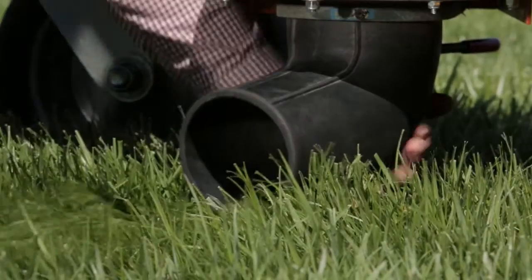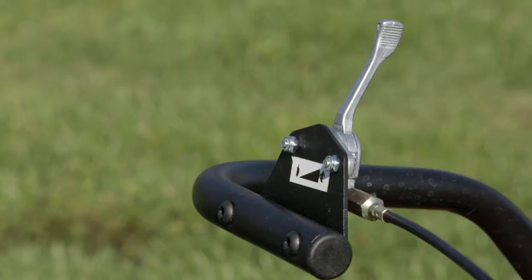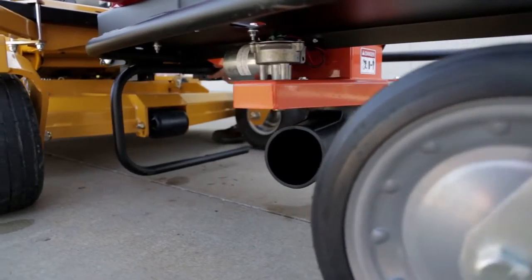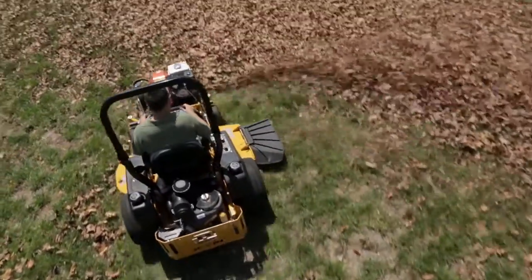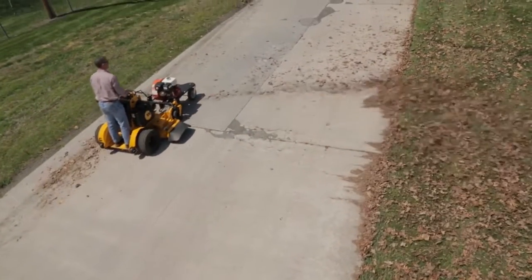The discharge is flexible for unforeseen objects and folds on impact to avoid damage, and the pivoting throttle control provides easy entry and exit of the mower. When not in use, the FZ comes with a standard kickstand. The FZ is affordably priced and provides rapid, high-productivity cleanup on both turf and hard surfaces for maximum payback.